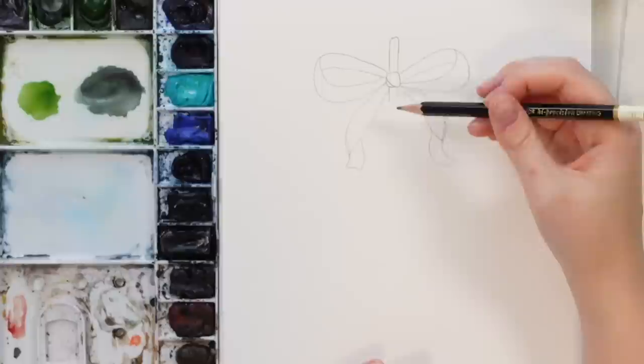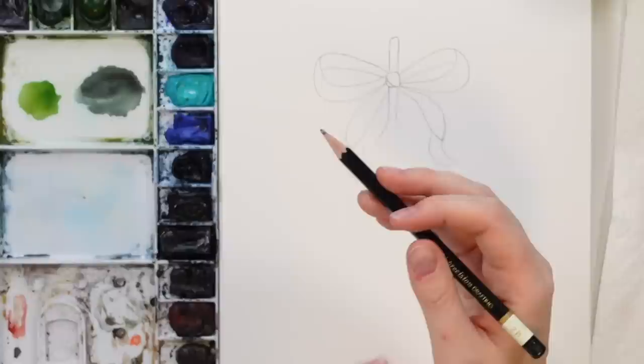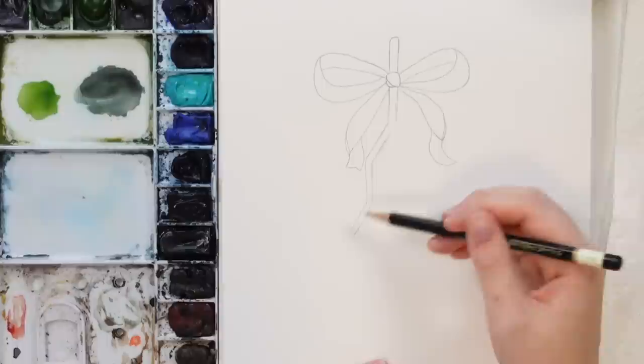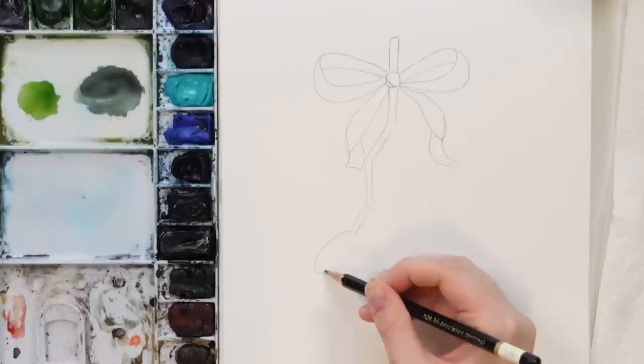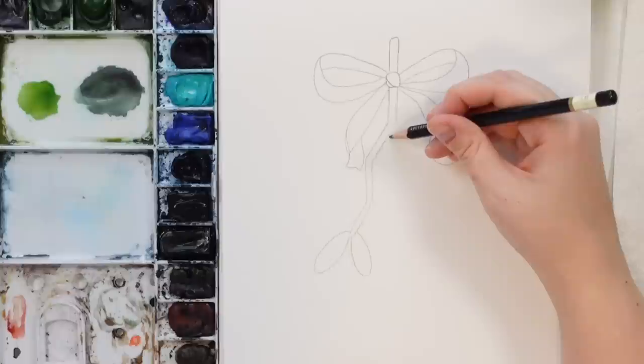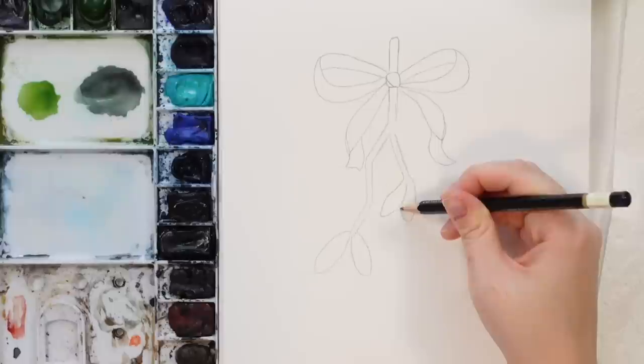Now let's get into the actual mistletoe. It's going to come off the stem like this and start to branch out. I'm doing this with a pencil because it's easier to erase rather than the watercolor pencil. We're going to start with some jagged stems, going this way, and then do these rounded kind of leaves — one, two — and then there's going to be some berries in there that we'll do after. Let's do another branch, maybe a little bit shorter, where the leaves come right here.